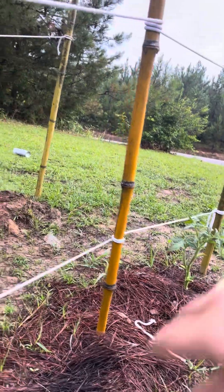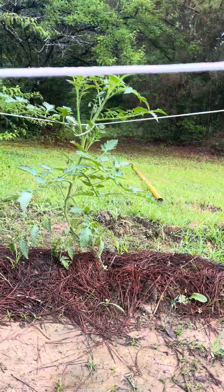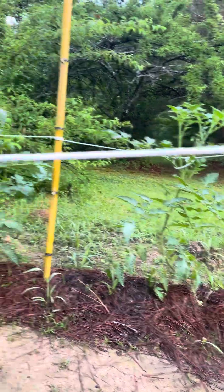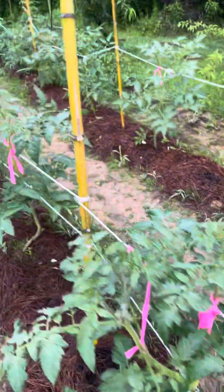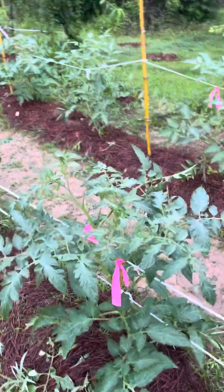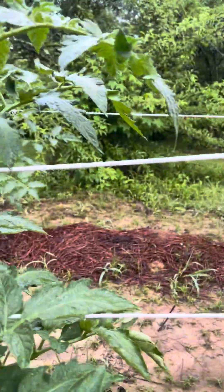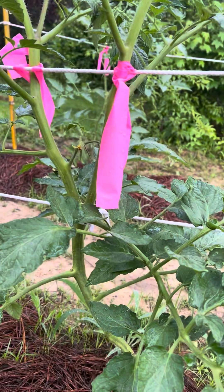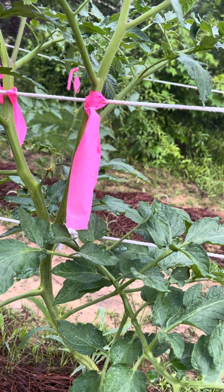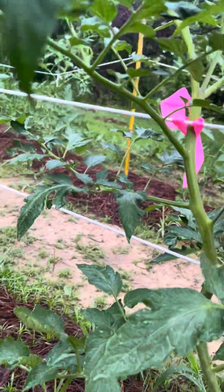It ain't no problem to root these things. A little trick I do is whenever you go to root it, take that stem and rake it off a little bit on the bark — rake that bark off a little bit — and that'll help the roots come out better.